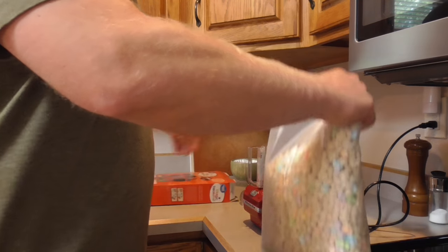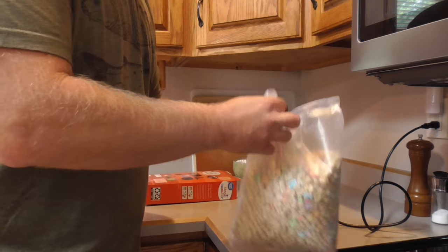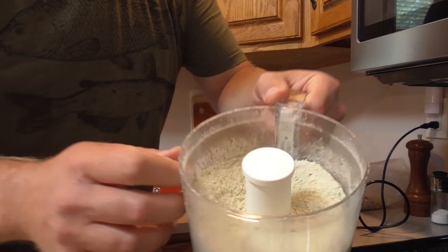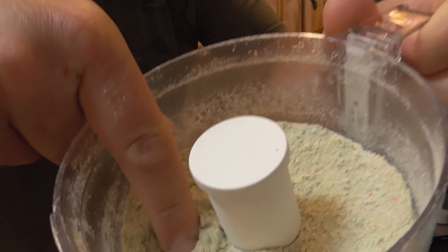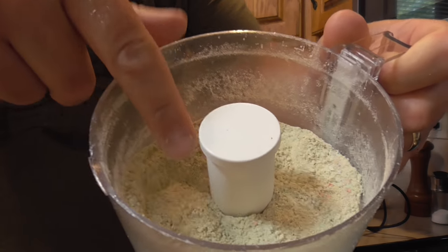First things first, grind up some of this cereal in the food processor. To start with, I'm going to grind this really fine into a powder. I'll show you why later.